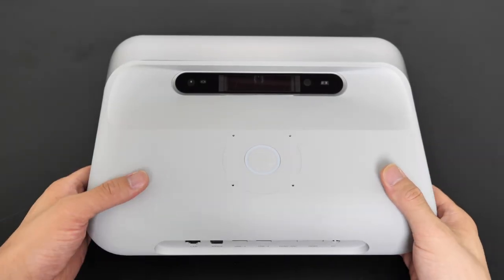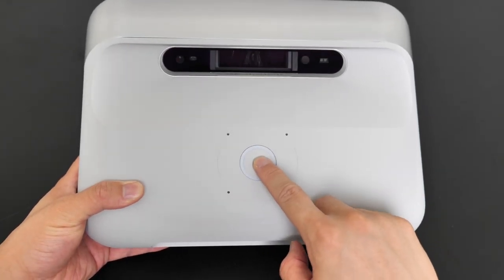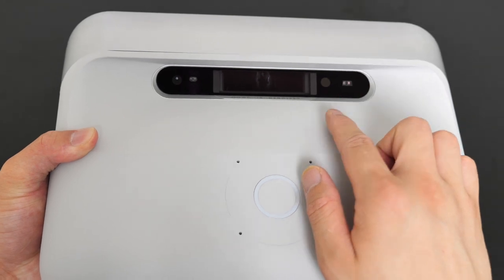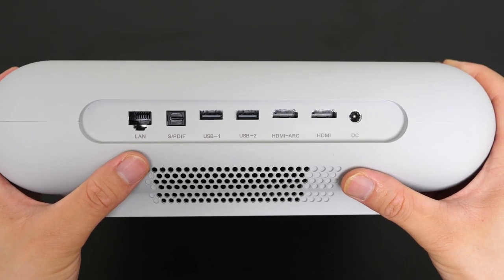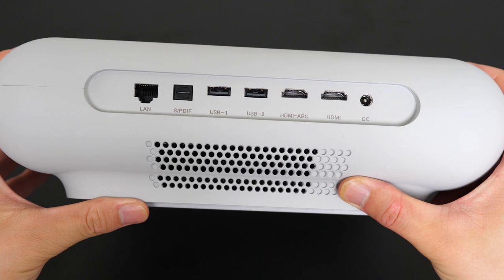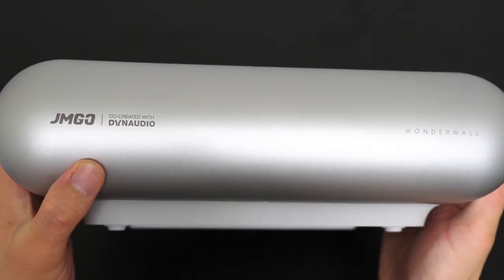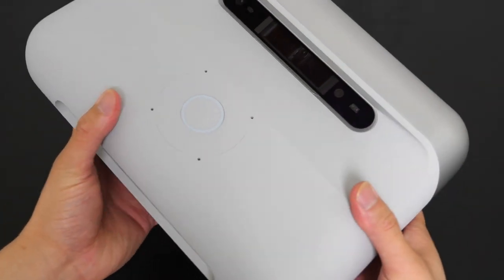Looking at the design of the Gemgo 01, first we see four mics here and this is the press power button. We also see a ring light — an indicator light which we'll turn on very soon. Here we see the ultra short throw projection lens, ambient light sensor, and two 12-laser sensor modules. On the side we see some ports like LAN, SPDIF, two USB ports, HDMI, and also the power port. And then we see some air vents here, here, and here. Moving down we see some product information and the Gemgo logo co-created with dynamic audio. That's basically the design the Gemgo 01 has.